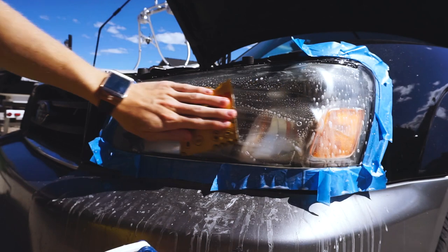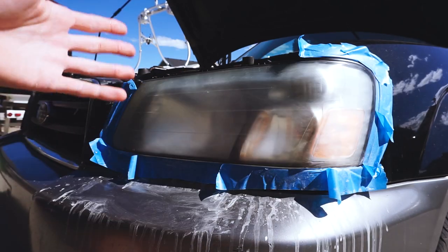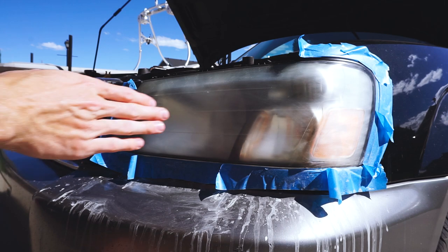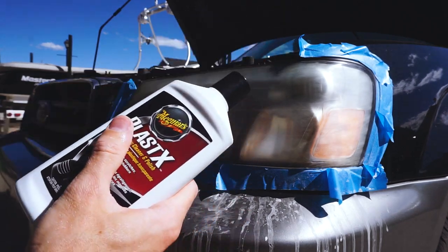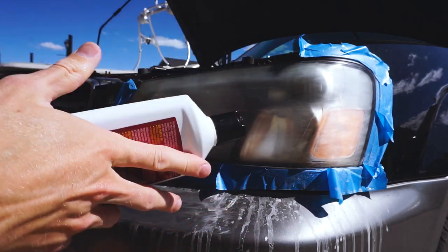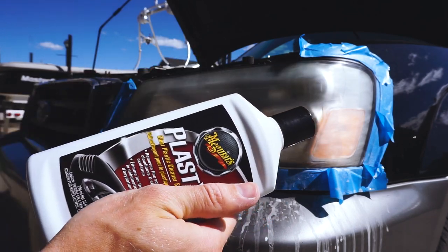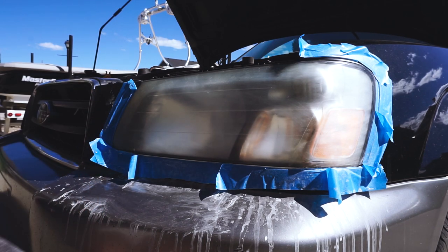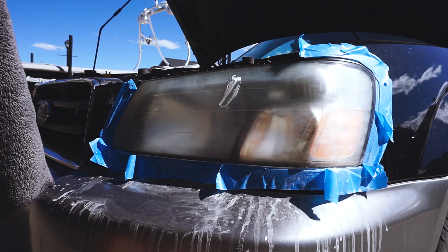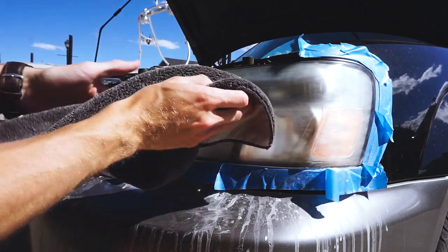You're going to have to dry it a couple times to check for places you missed because when it's wet it's really hard to see. Once it looks fogged up and even all across, we're going to try some plastic polish. If this doesn't work I have some other polishes I can use, but this is readily available at pretty much every auto store. I'm going to put some on and apply it. It's an abrasive substance, so the more you scrub it, the more polish you're going to get. All it really says is apply, rub, take off.